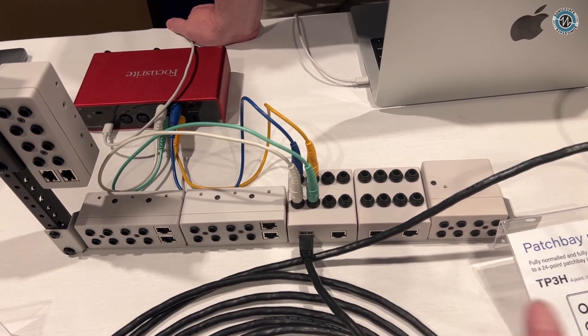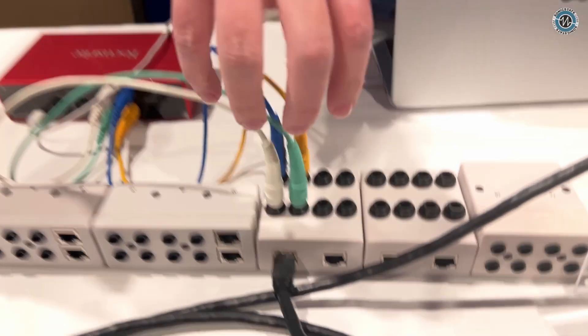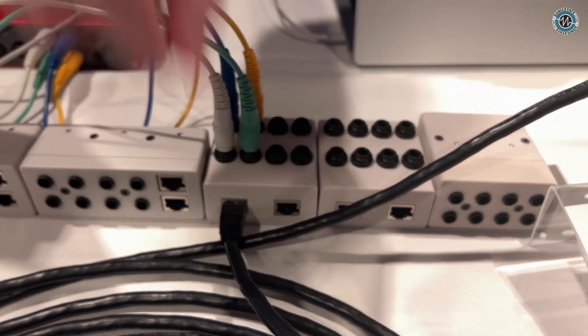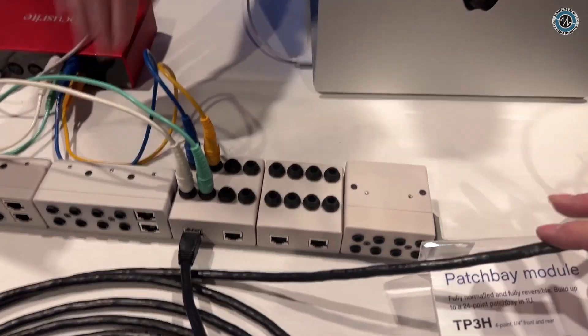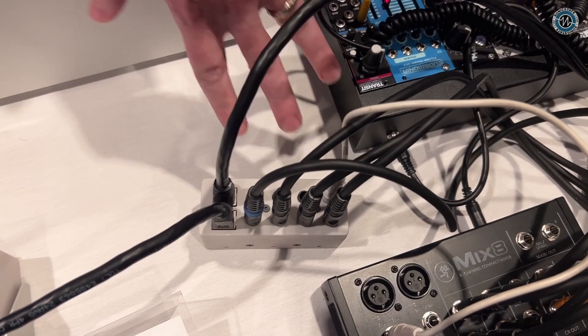You've got a couple of different modules here — one is a patch bay? Yeah, we have three modules to start with. This is an adapter with a right-angle form factor — jacks on the top, RJ45 on the side. These are great for the back of a rack. These straight-through ones are nice for just putting on the table and plugging into the top. They do the same thing, just in a different form factor.